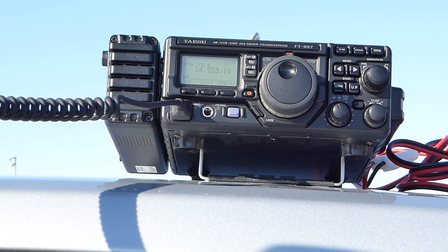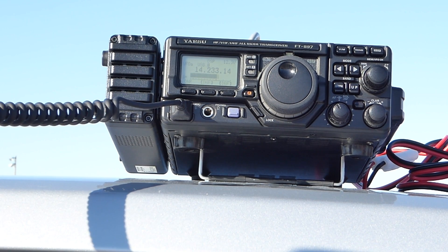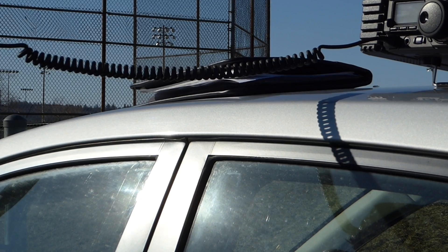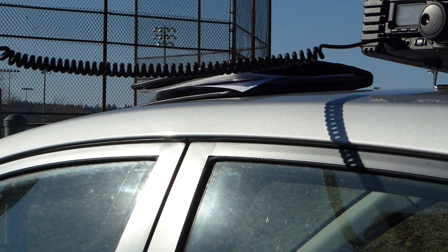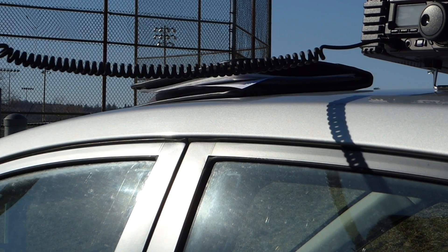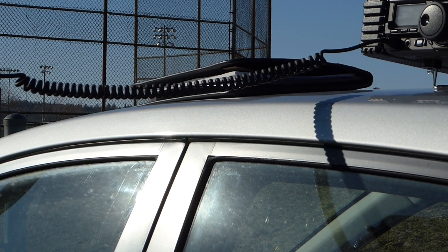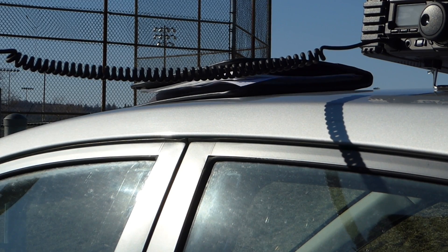VE3 Tango Whiskey Mike. Copy that. Please copy 5-9 Ontario. 5-9 Ontario. VE3 Tango Whiskey Mike. 5-9 200. Copy that. Please copy 5-9 Ontario. 5-9 Ontario. VE3 Tango Whiskey Mike. Copy on the call. 5-9 Ontario. QSL.